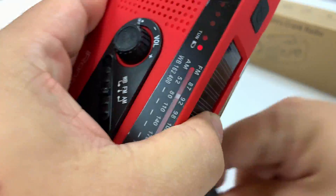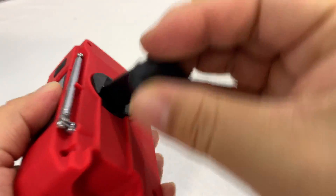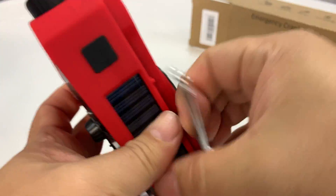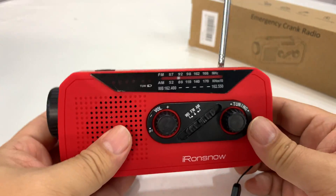So you can charge this up. And if you can see on this side, that little LED is showing that it is charging. And that flips back there, so no bigger than it needs to be. Retractable and deployable antenna right there.